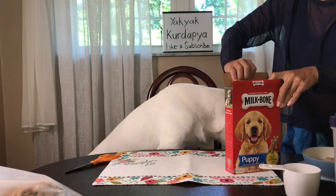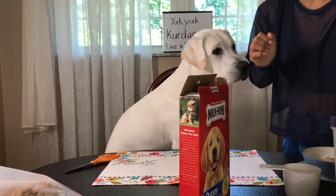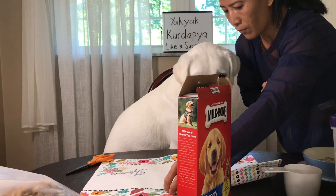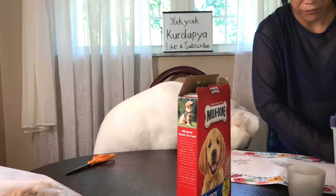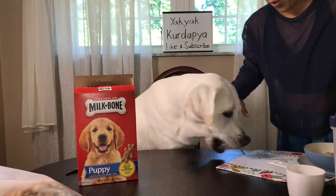Sit. Place. Good boy. Take a treat, Salvatore. Off, off. We'll move ourselves. Off, Salvatore. Here, take a treat. Good boy, okay, good. Thank you, Salvatore.